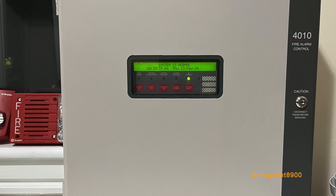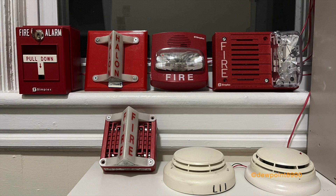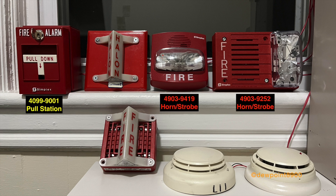So let's jump right into this. For this demonstration, the 4010 is configured for both general fire alarm and agent release. On the fire alarm side, we have a 4099 NetAus 1 pull station, and the signals include a 4090-3 9419 horn strobe and a 4090-3 9252 horn strobe. Both strobes are set to smart sync, and the horns will sound in temporal coding.